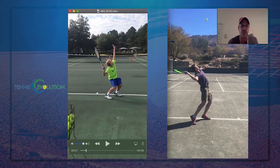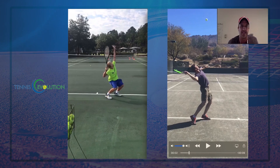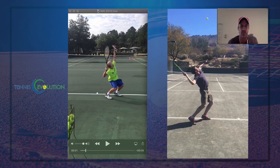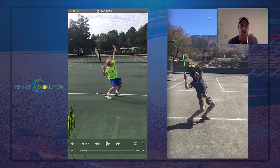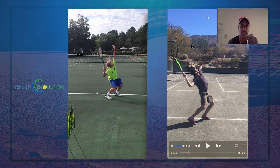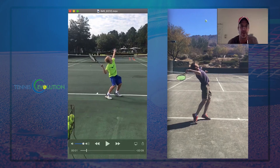A couple other things we want to improve: look at the tossing hand and how the palm is facing towards the side fence, but then right here it spins towards the net. We want to try to keep that palm facing the side fence, then bending it and bringing the hand in like I do — without spinning it so much.